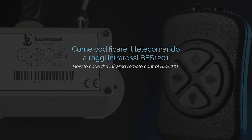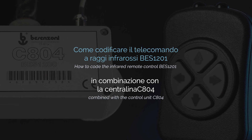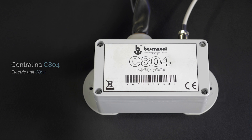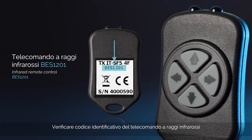How to code the Infrared Remote Control BESS 1201 combined with the control unit C804. Check on the label the identification code of the control unit located in the engine room. Then check the ID code of the Infrared Remote Control.